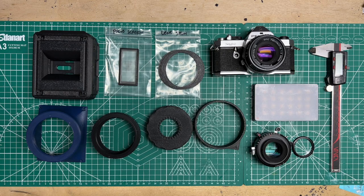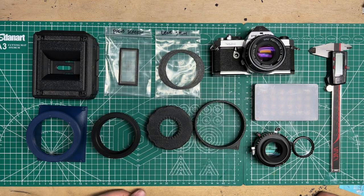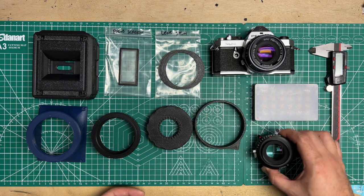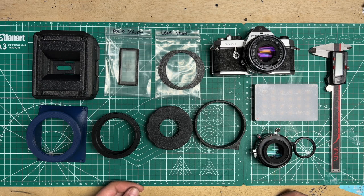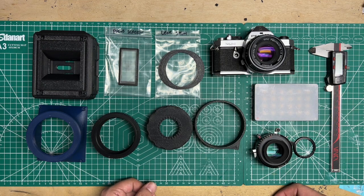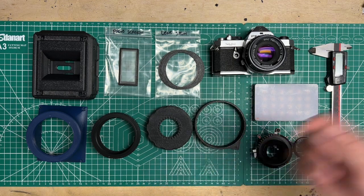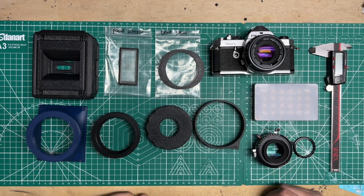In this video we are going to calibrate a nano pano with a leaf shutter lens. This is so you can combine any sort of leaf shutter — Copal Zero, Seiko Zero, Compor Zero, anything of that nature — and slap it right onto the nano pano. This will show you how to calibrate it for infinity to get you started, and then you can go from there figuring out your distances for your lens.